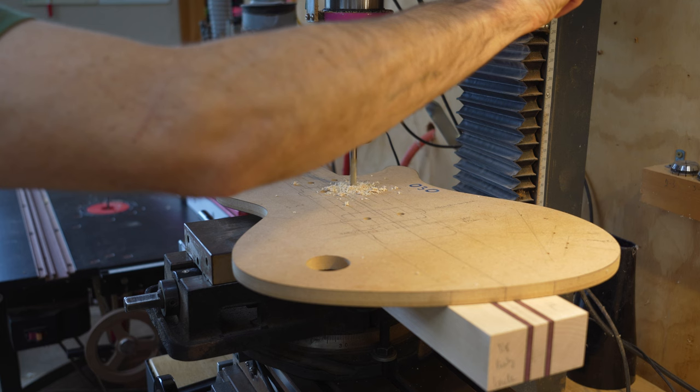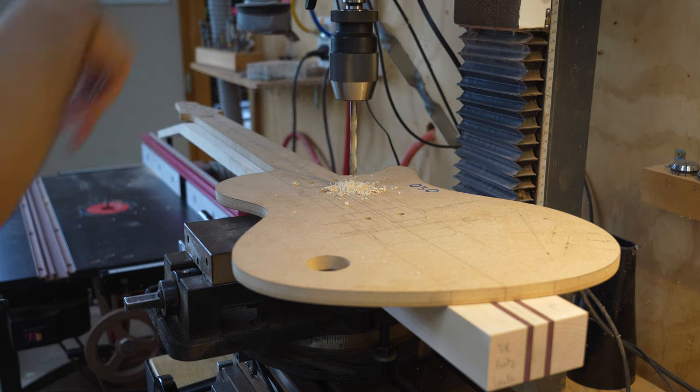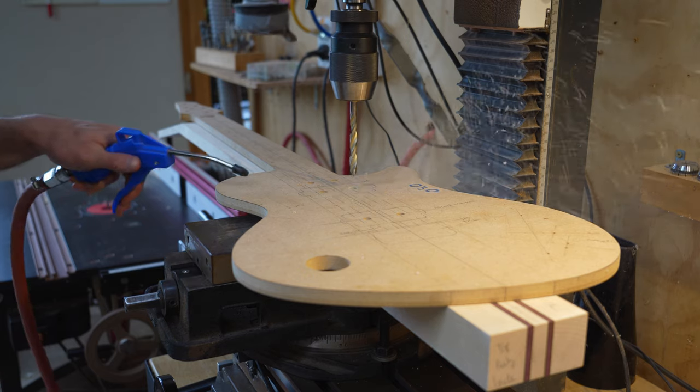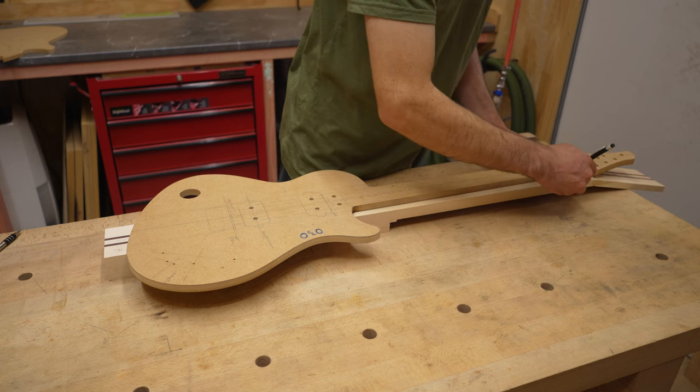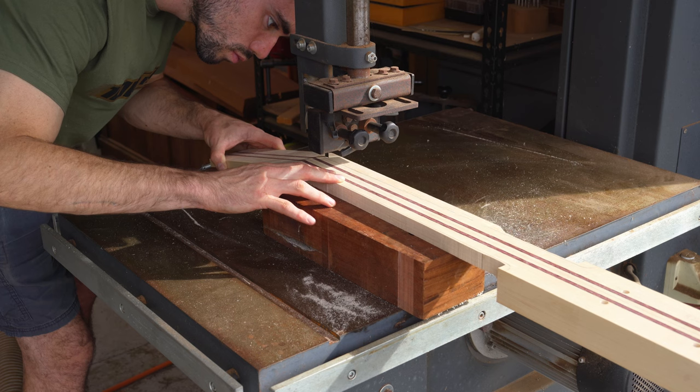There are four holes drilled in the template which now get drilled into the through neck. These are used to help line things up during various phases of the build. The outline of the guitar is marked and then cut out.